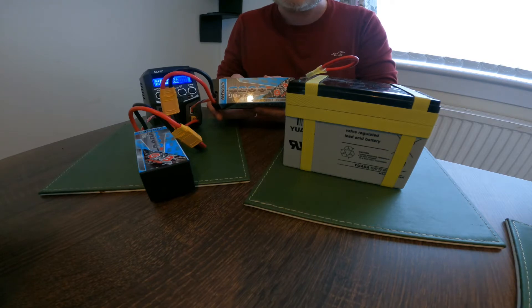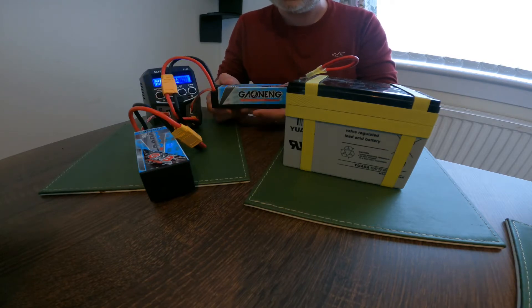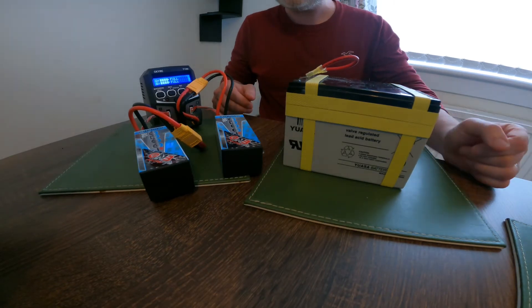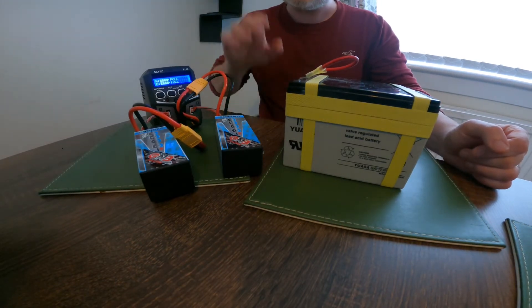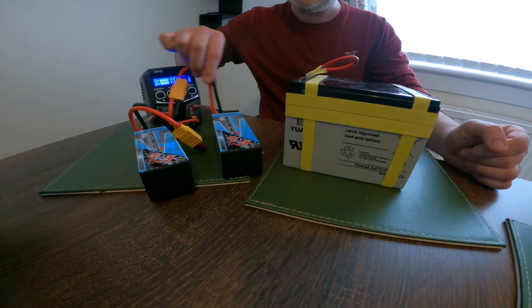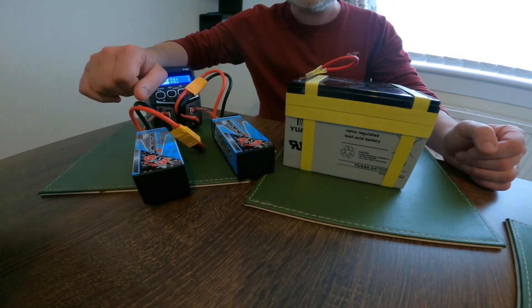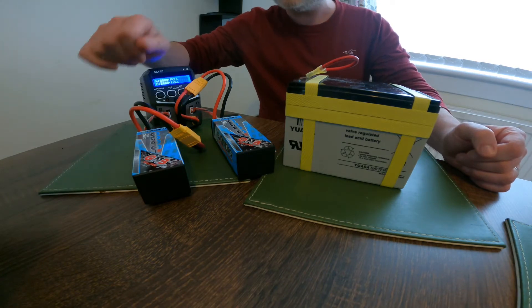You can buy all different sizes, all different types — this is the ones I've got just now. I think I've even seen up to 20,000 milliamps, and you can also buy straight 6S batteries which you don't need to configure any sort of cabling for, which I'll show you shortly how I've connected them all together.